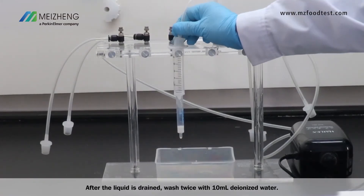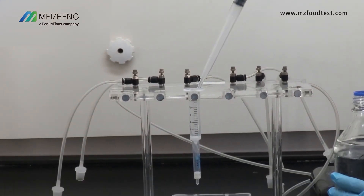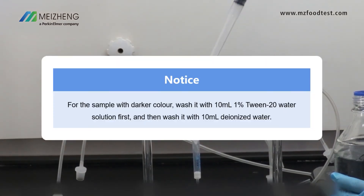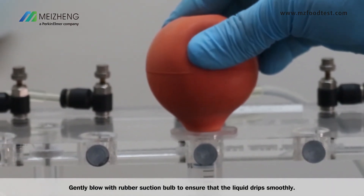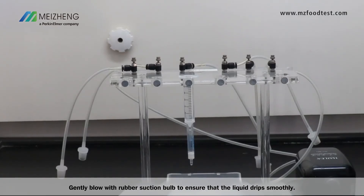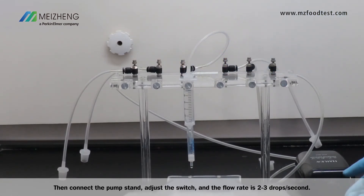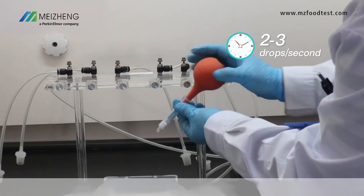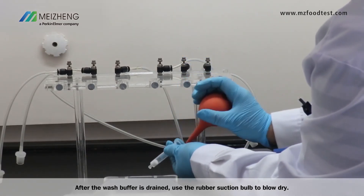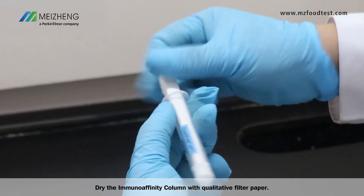After the liquid is drained, wash twice with 10 ml of deionized water. Gently blow with a rubber suction bulb to ensure that the liquid drips smoothly. Then connect the pump stand and adjust the switch to a flow rate of 2 to 3 drops per second. After the wash buffer is drained, use the rubber suction bulb to blow dry. Dry the column with qualitative filter paper.